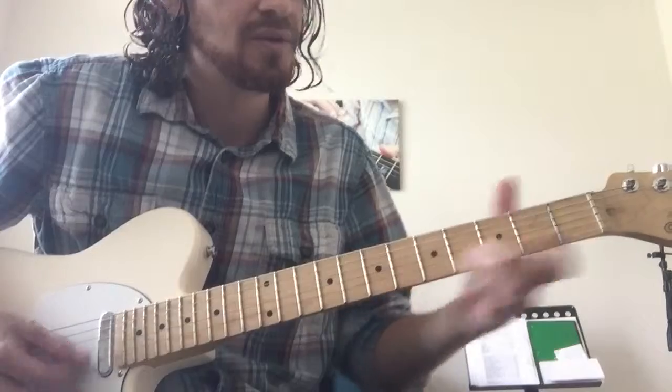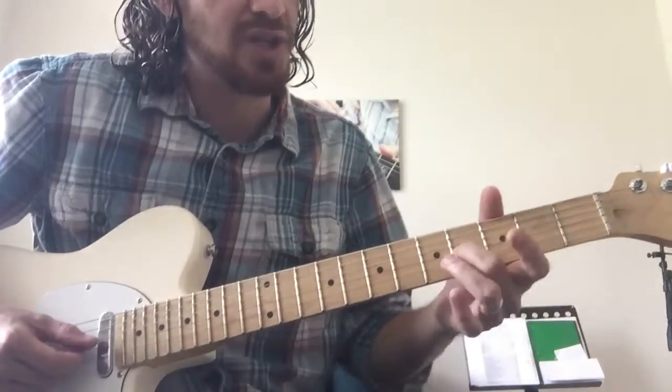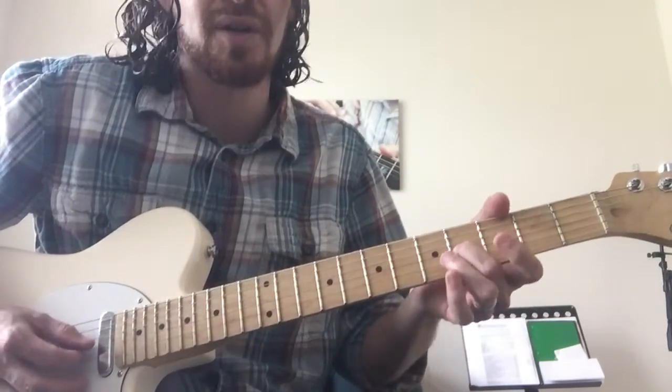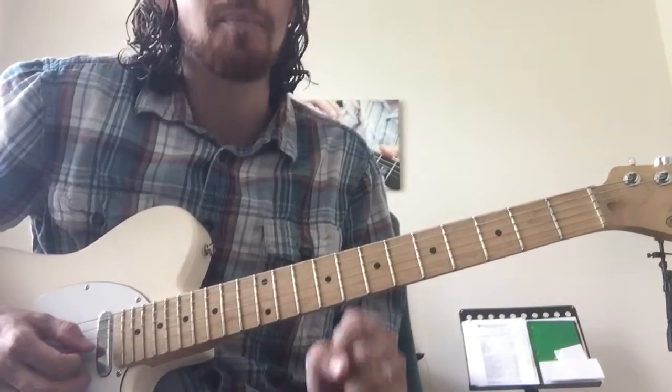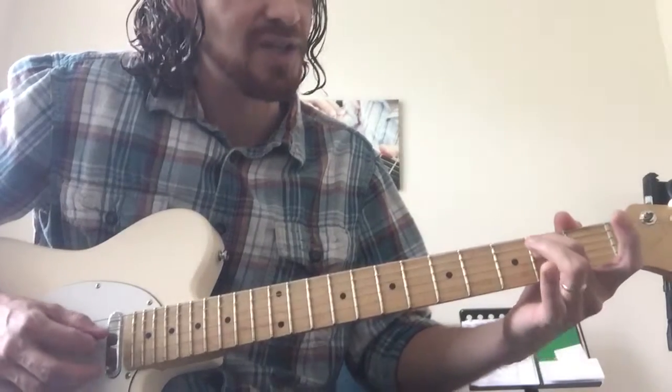And then you're just going to play 3 on the B and open E. The next part is 4 on the G to 2 on the G, and you slide super fast — I believe it's called a slur. To me it kind of sounds like a bullet ricocheting off something. Pull off to open. 2nd fret of D.